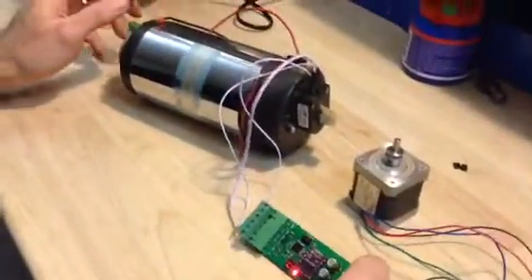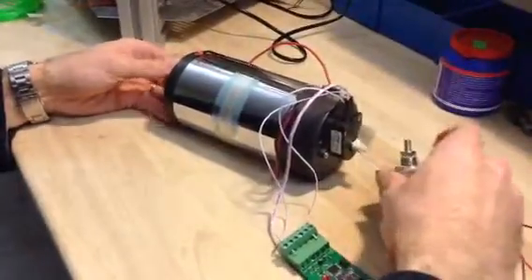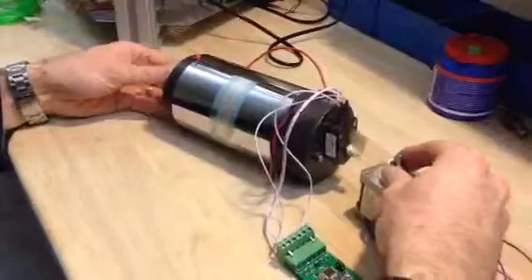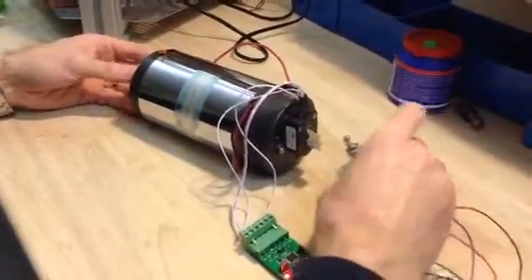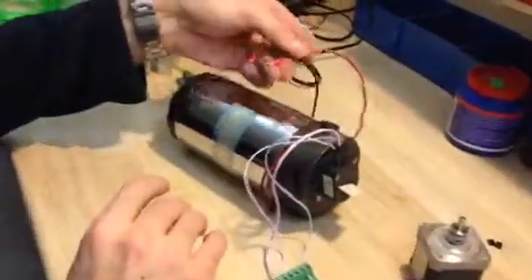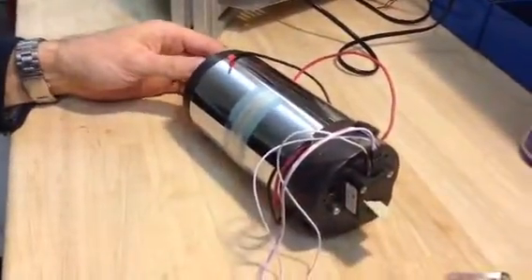What this board does is directly control the stepper motor with the encoder movement. When I turn the encoder, it reflects the rotation to the stepper motor. There is no motor connected here — I am just using the encoder behind it.